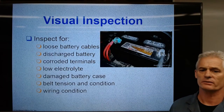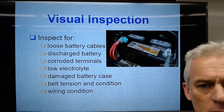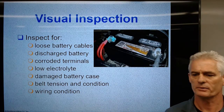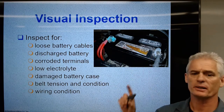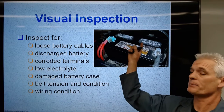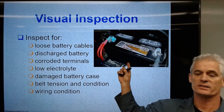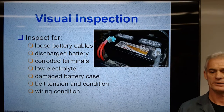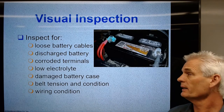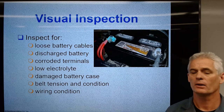Our first thing to do is a good visual inspection to look for loose cables and a discharged battery. Corroded terminals, a battery that's discharged, low electrolytes — we pop the caps and look to see if we have the meniscus hitting the bottom of the cell tube about three quarters of an inch down. A damaged battery case, belt tension on the alternator serpentine belt to make sure it's not slipping, and we're looking at general wiring conditions — rats eating through wires is very common.